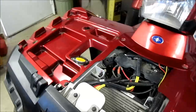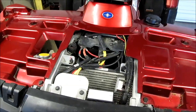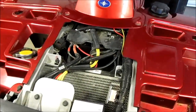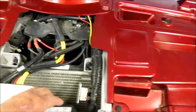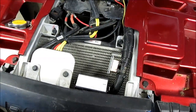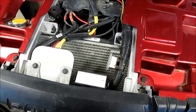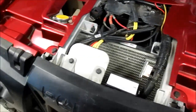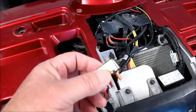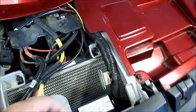I got a hold of the electrical manual on it, and it pointed out that there's a circuit breaker for the fan and starter solenoid that is not in the breaker box. I had a hard time finding it — it's between the fuse box and the battery. I finally found a picture of it and found out that it's this little thing right here: a 10 amp circuit breaker.